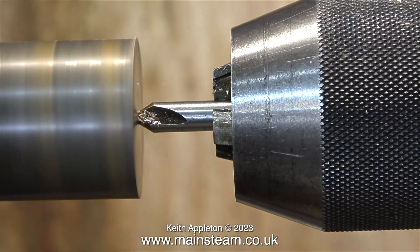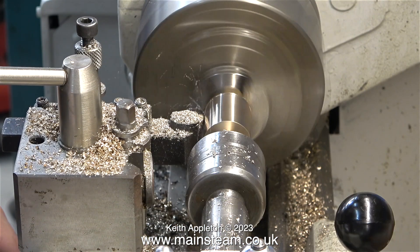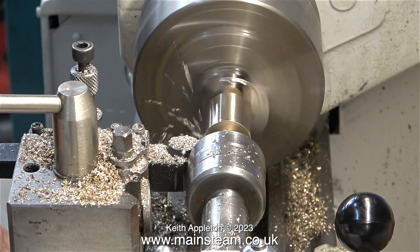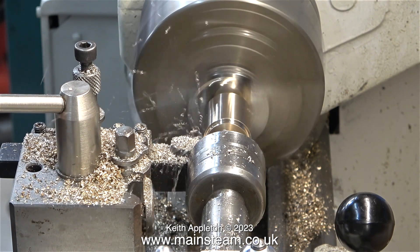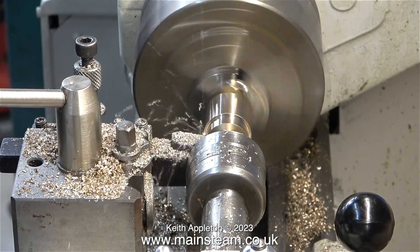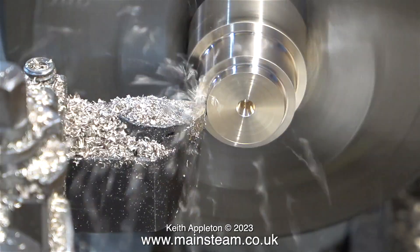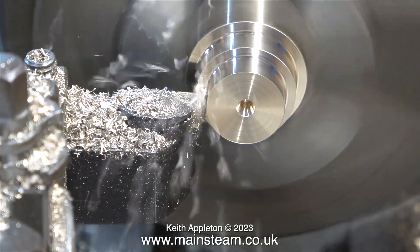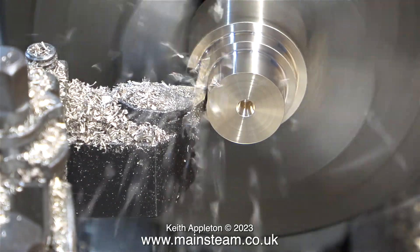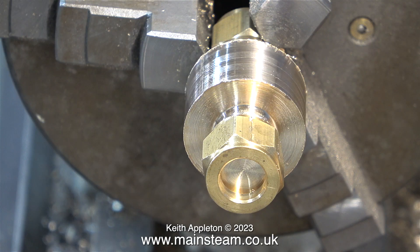With the nut firmly in place on the thread, I turned the part around, fitted it back in the chuck, holding it by the nut, and tightened the chuck so it was very firmly held in place. I faced across the end, centre drilled it, fitted a live centre, and here I'm longitudinally turning. To show how firmly the part is held in the chuck just by using the union nut, I faced across the end and here I'm turning it without the live centre in place. The part was too long and I trimmed it to size — that's why the centre hole has disappeared.